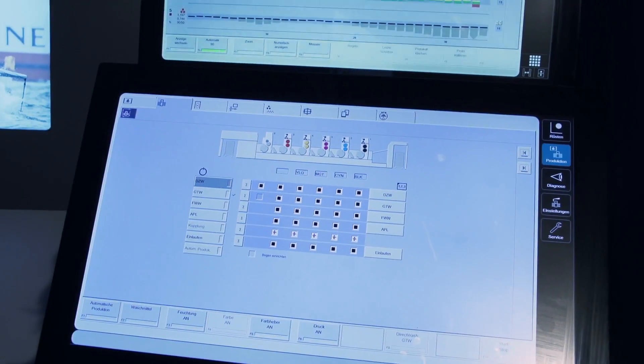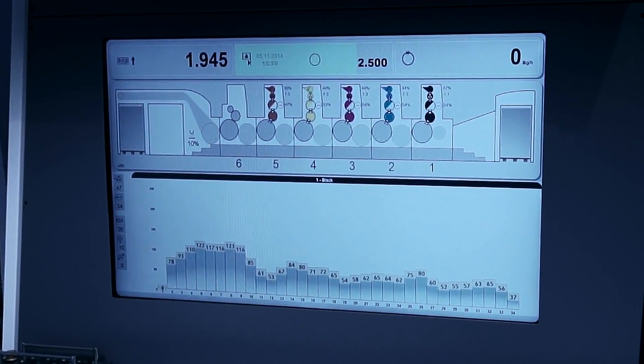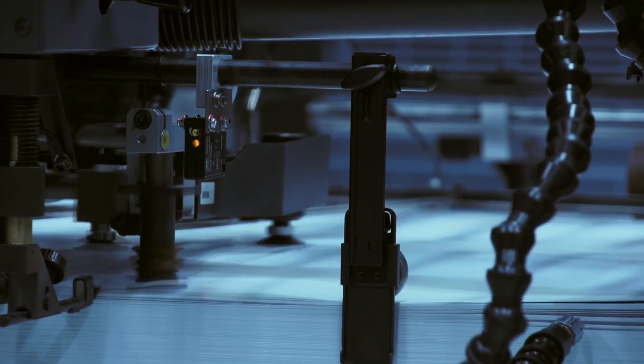The operating interface is very intuitive, very transparent, and very cleanly designed. We had of course many other features like shortest make-readies with our quick change functions.